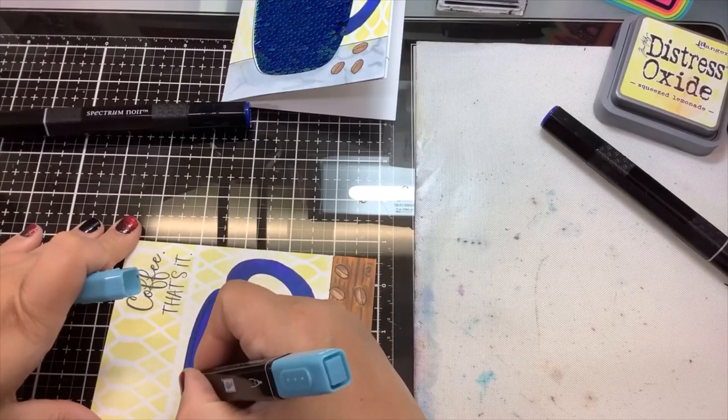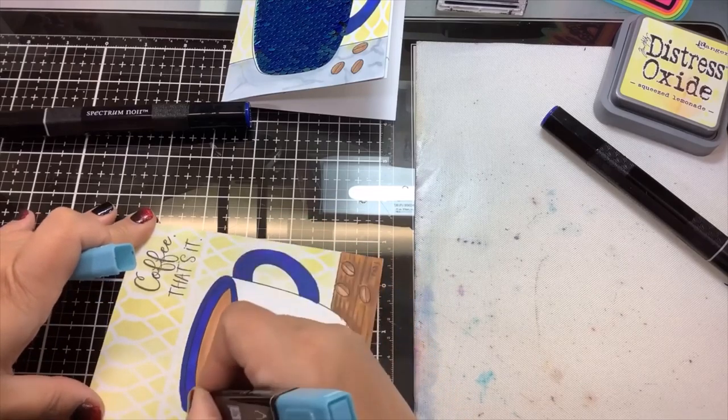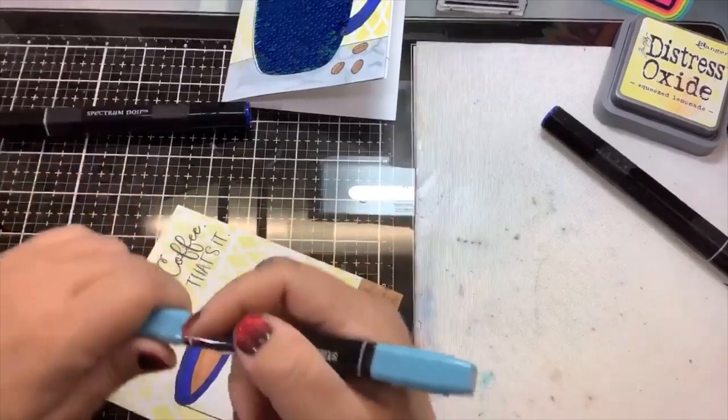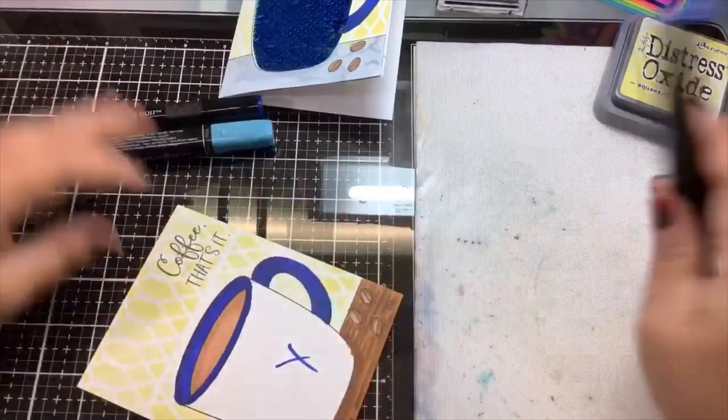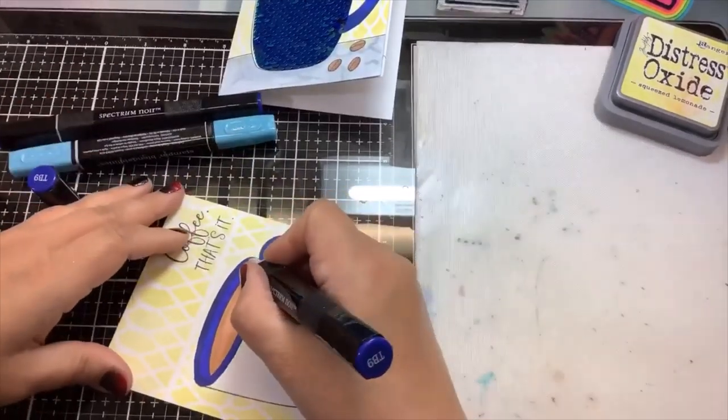I'm going to go in with some different shades of blue here. I'm laughing at myself that I thought I was filming this twice — not only did I not film it the first time, I didn't even film the second time.